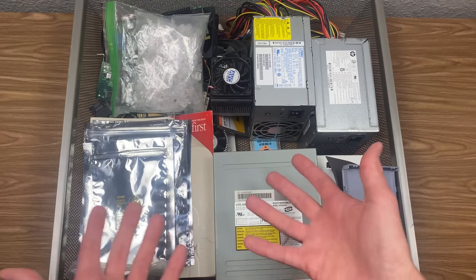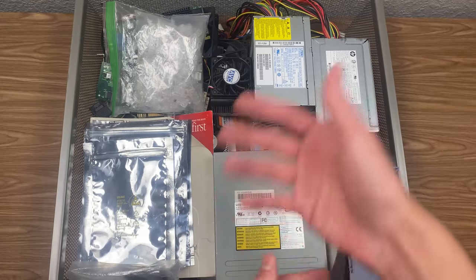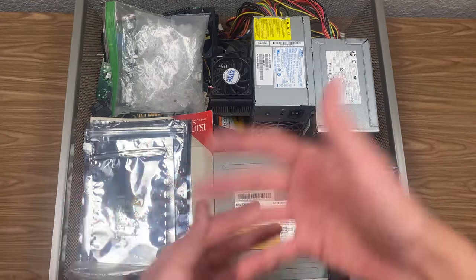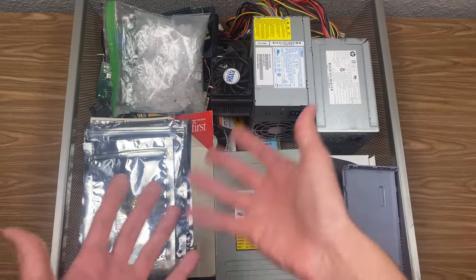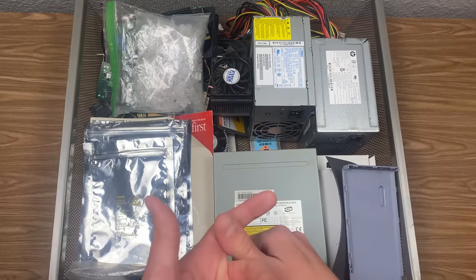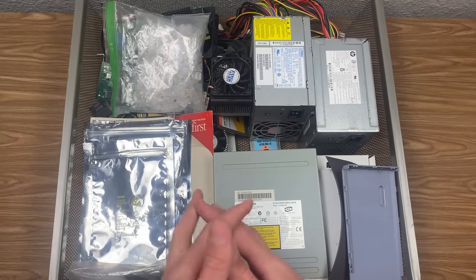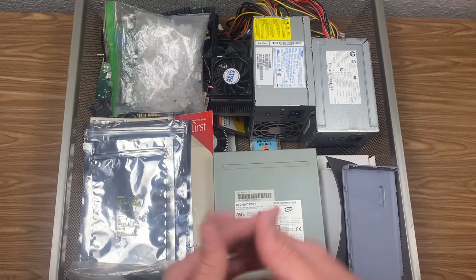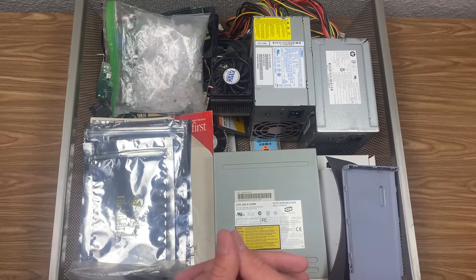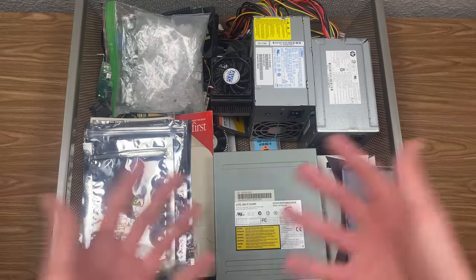These are all of the parts, at least most of them, that are not in a computer currently. I've got a lot of computers — we've featured a lot of them on this channel. But I have collected a lot of computer parts over the years: things that were given to me, parts that I've purchased, parts that I've taken out of my own computers. For some of the more interesting items, I'll give a brief description of where I got it and why I think it's interesting.